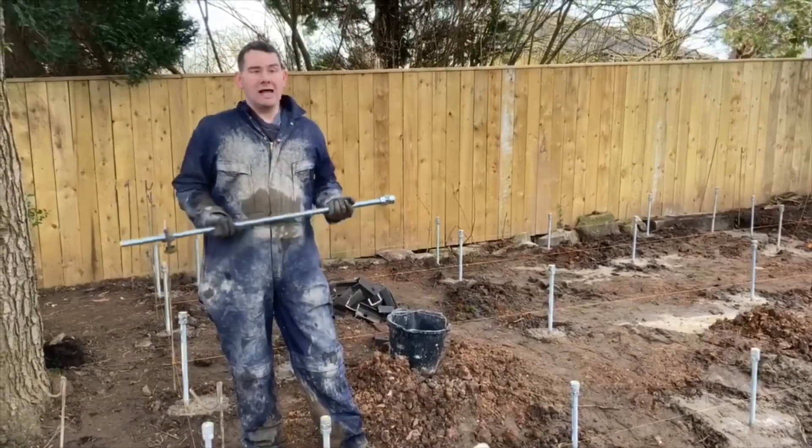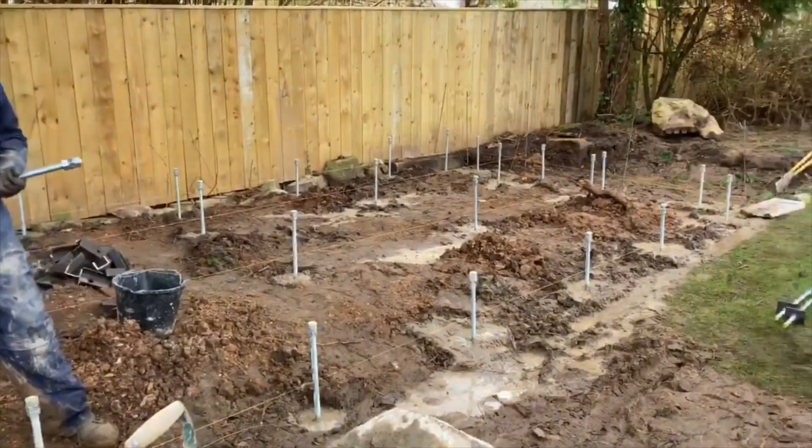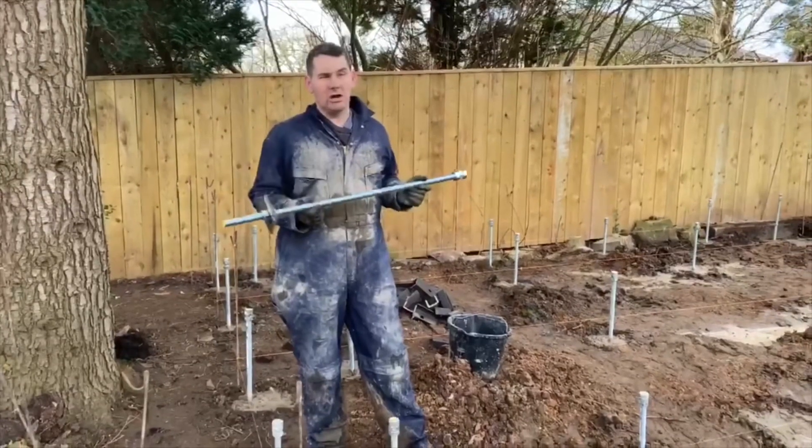Welcome to day two. As promised, today we've put all the rods in the ground to carry the base. I'm now going to show you how we put the rods into the ground and how secure they are.